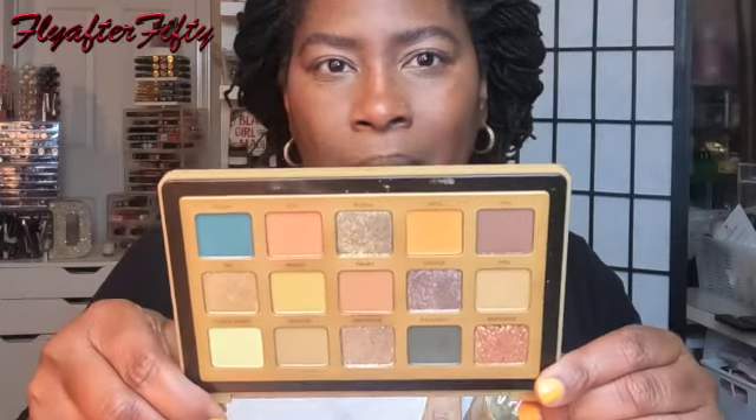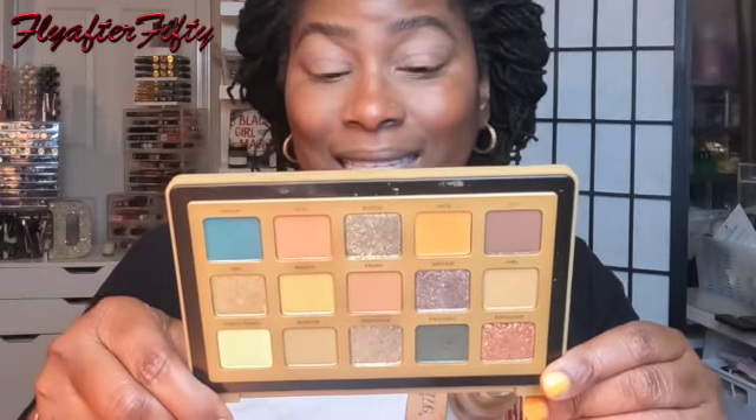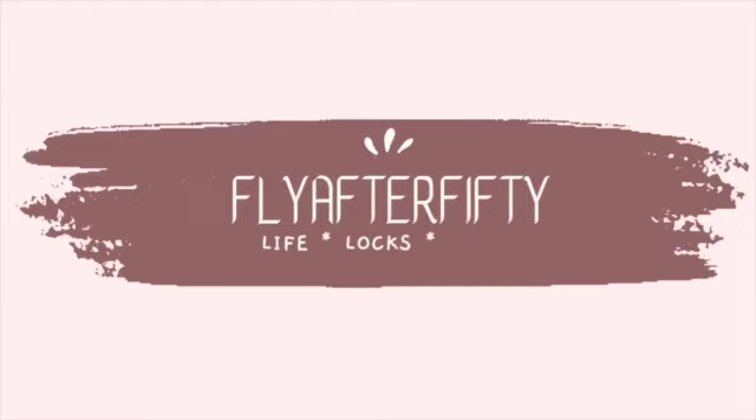My face is already done, already primed my eyes, and so I am going to attempt an all-matte look. Let's see — I got me some brushes here, just three brushes. I know I want that camu camu in the inner corner, so let's go.